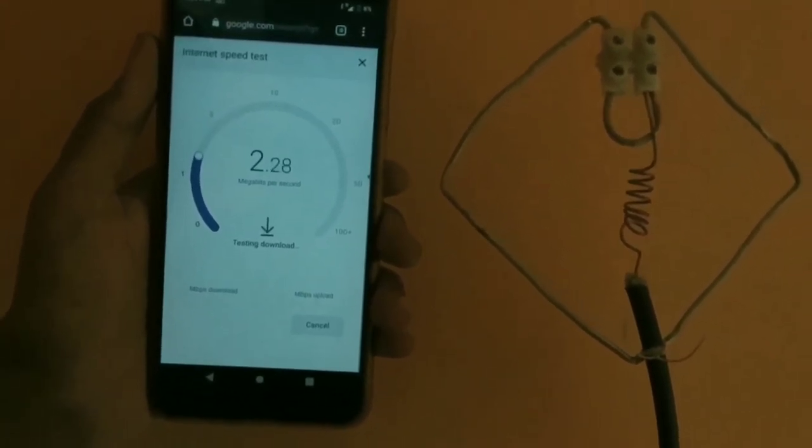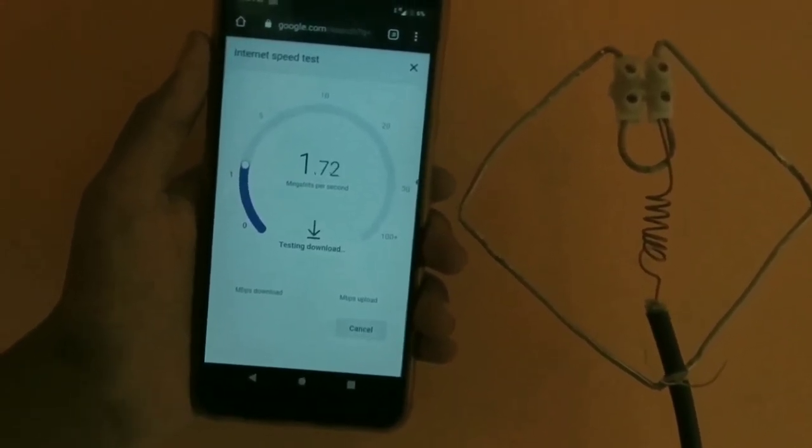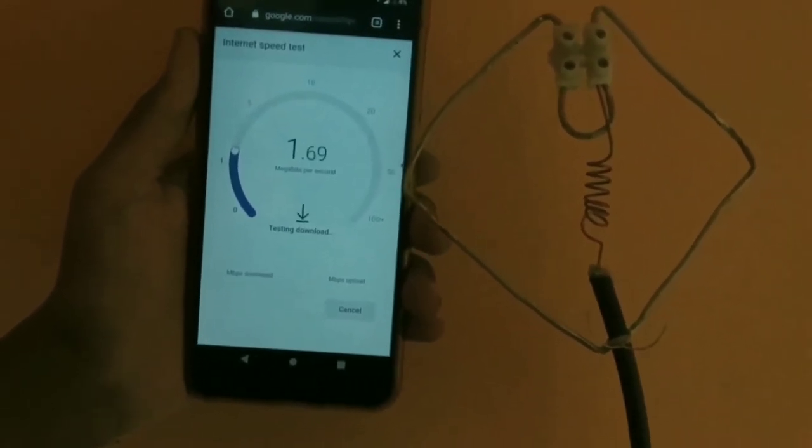It's working! It doesn't absorb 100% of the speed signals from the top of the building, but I found a lot of difference in the speed after installing this antenna.